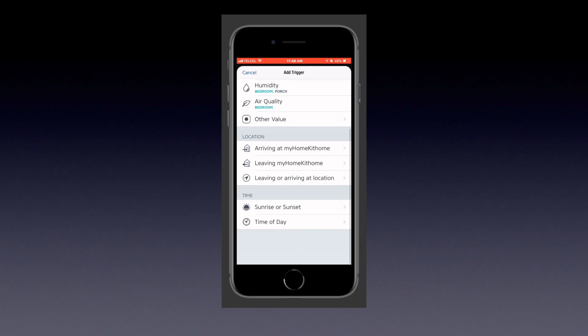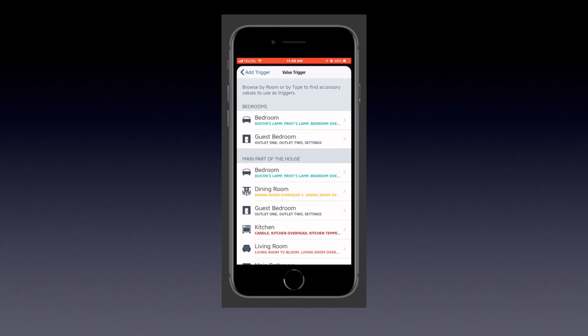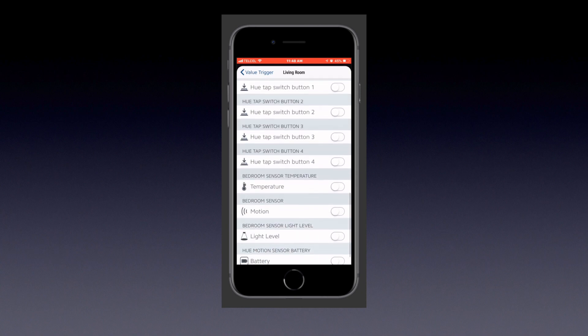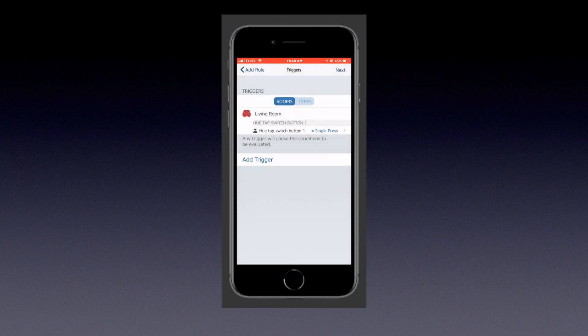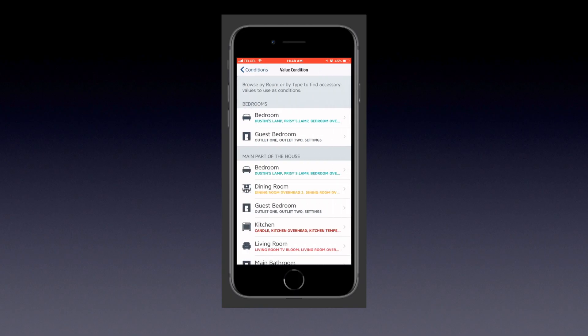We'll add our trigger. The trigger I'll be using is an 'other value' type of trigger, since it's a switch not recognized in the standard categories. This switch is in my living room, so I'll track it down and find our Hue Tap Switch button one. You'll notice we have options for single press, double press, and long press. For switches like the Hue Tap or dimmer switches, make sure you choose single press only.